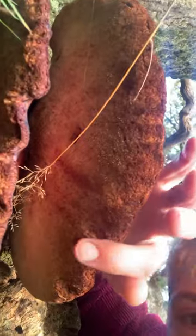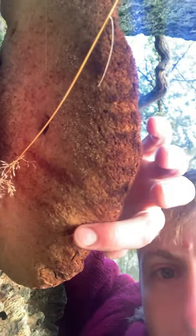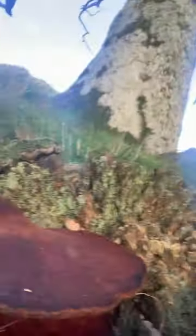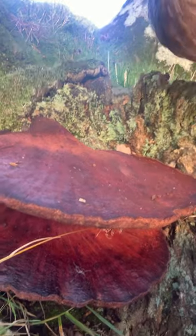It's got pores instead of gills underneath — I don't know if you can see that. They start off a little lighter than this and get a bit darker as they age. It's this beautiful red colour on top, and it's an absolutely amazing find. I'm so excited to be finding this mushroom for the first time.